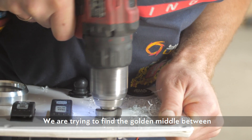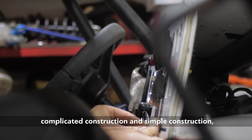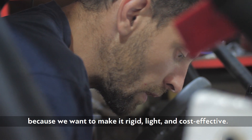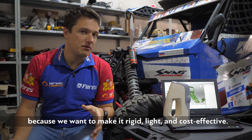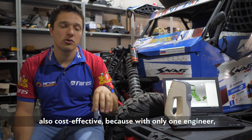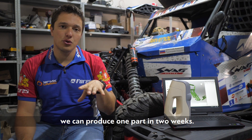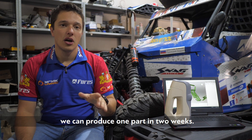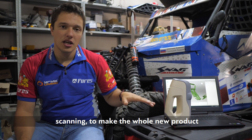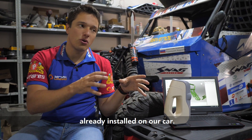We try to find the golden middle between complicated construction and really simple construction, because we want to make it rigid, light, and cost effective. Using the scanner also makes our work cost effective — with only one engineer we can produce one part in two weeks, taking the whole process from reverse engineering and scanning to a finished product already installed on our car.